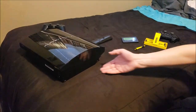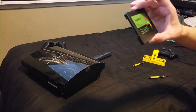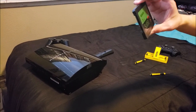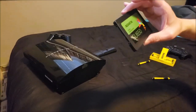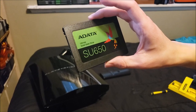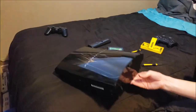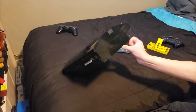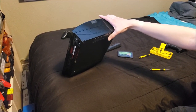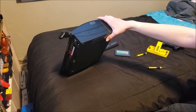Hello everyone, welcome back to another video. Today we're going to be working on installing an SSD — in this case an ADATA SU650 — into a PS3. This is actually a really good budget SSD, 120 gigabytes, and I think it's only about $20. It's pretty fast. We're installing this because the current drive is old and slow, and SSDs are going to be much faster. So this is a tutorial on how to install a solid-state drive into your PS3.